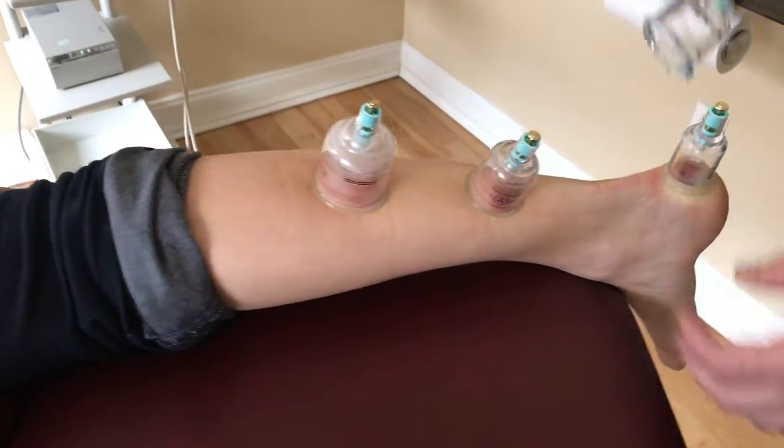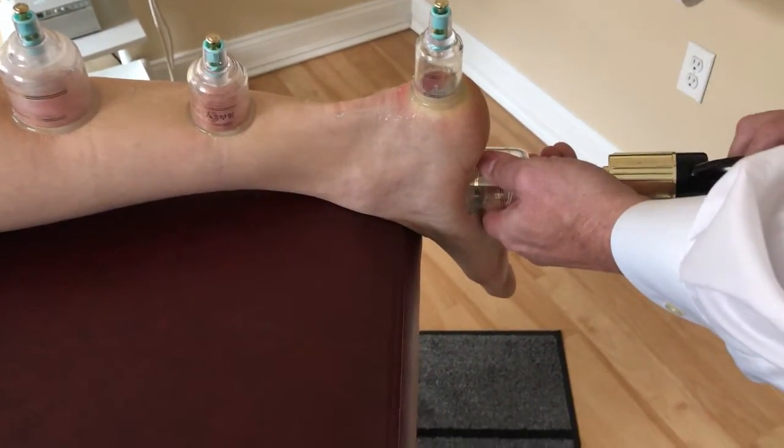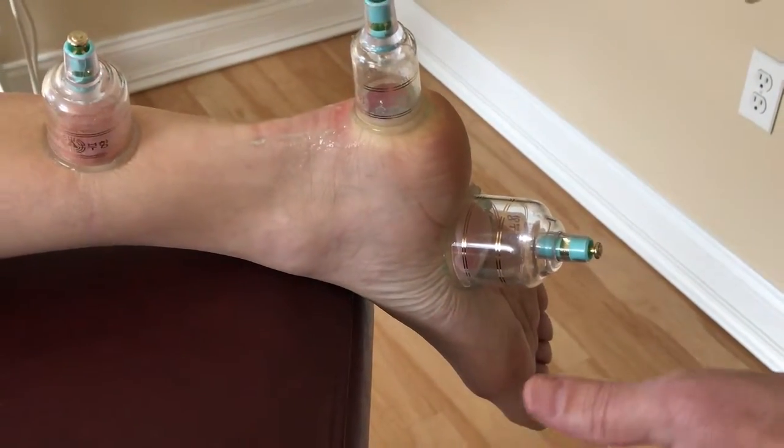What we have here is the calf muscles already cupped, the Achilles tendon, and now we're going to apply the final one to the plantar surface of the foot. Basically, all I do is apply the pressure and you can see the tissue start to get red. This is a highly effective way to treat and eliminate plantar fasciitis pain.